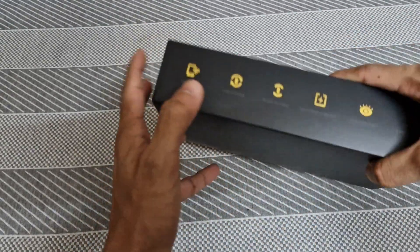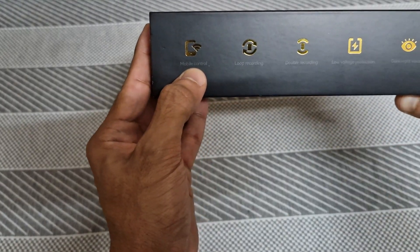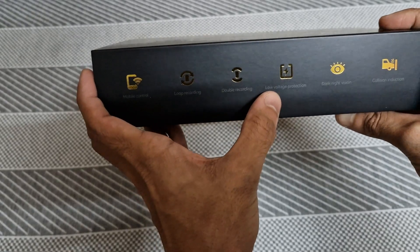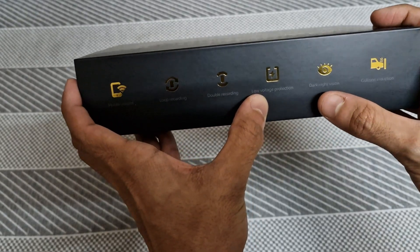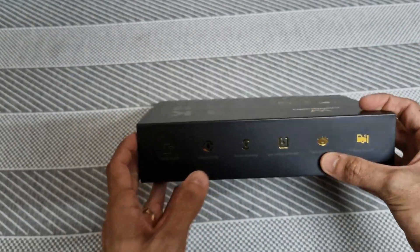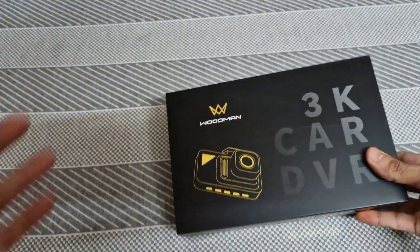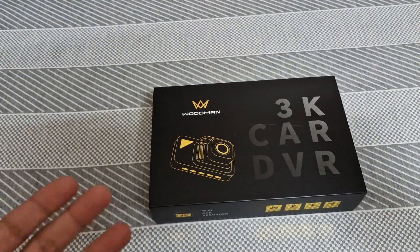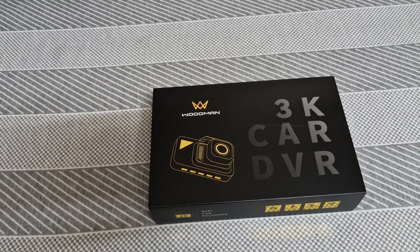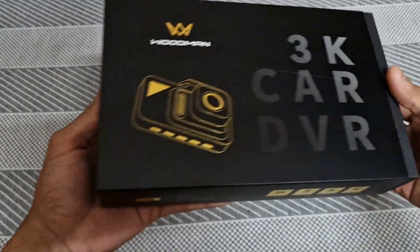If you look at the mobile app, you can control it. There is a loop recording option, a dual recording option, and low voltage protection. There is dark night vision — it is a night mode. Collision induction: if you have a car accident, it records automatically. If you have a hot wire, you can enable that option.